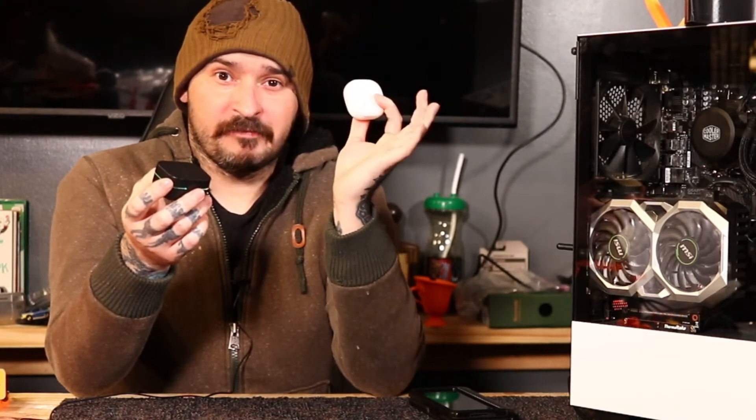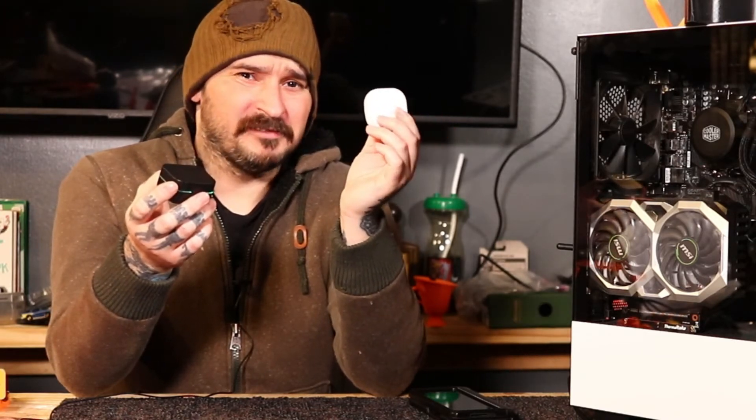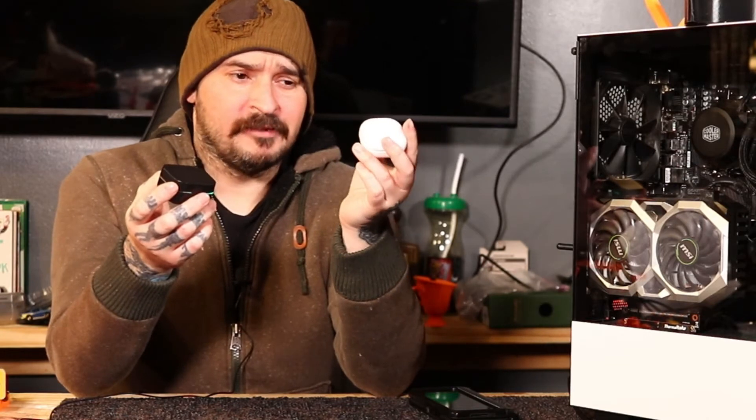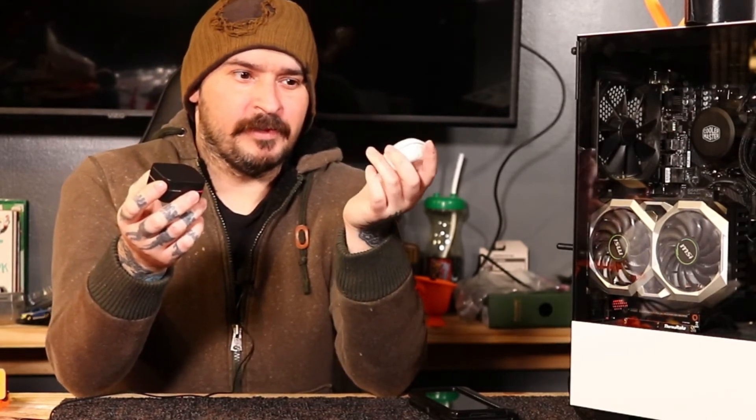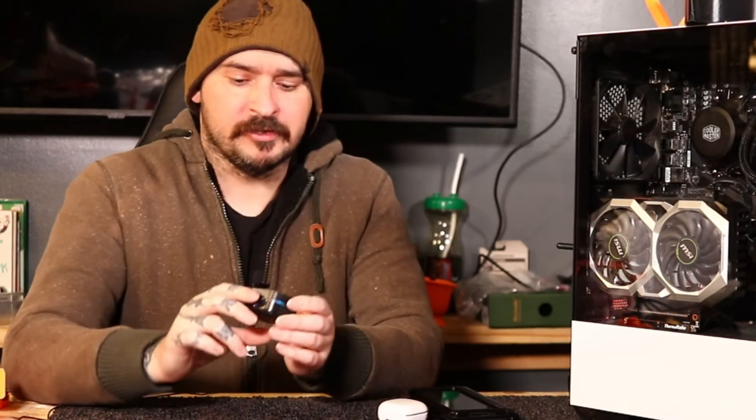The Samsung Buds 2 are a little rough on the pocket. If you buy them for a kid and they lose them, that's $130. These are $5 — easy to replace. If you want to take them to the beach or somewhere you don't want to risk your good earphones but you still want music, these are a great option.